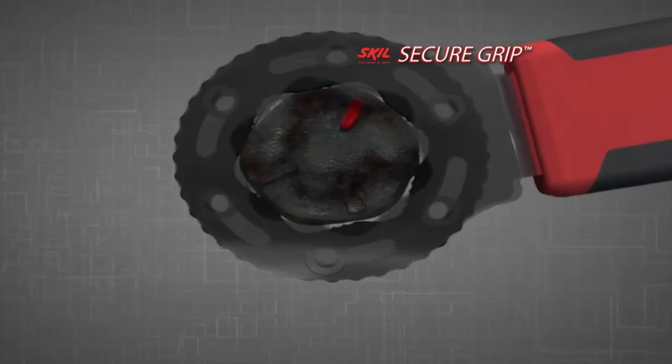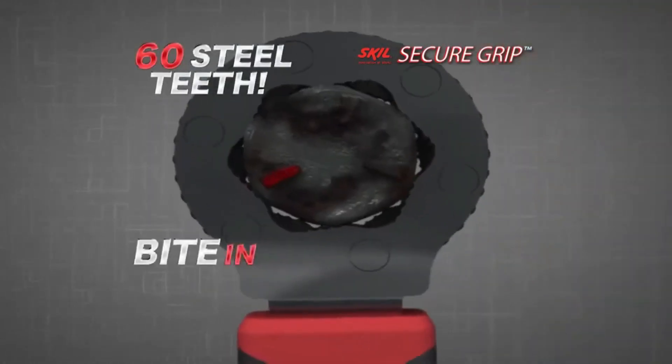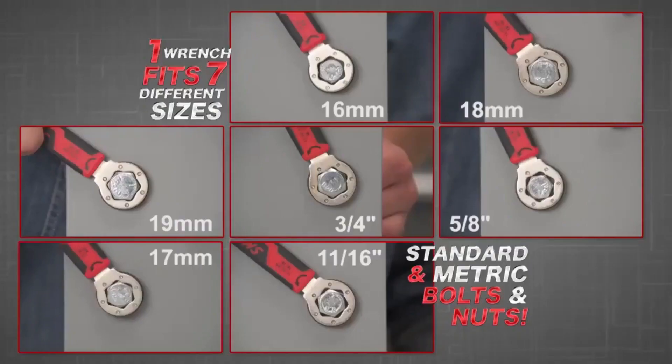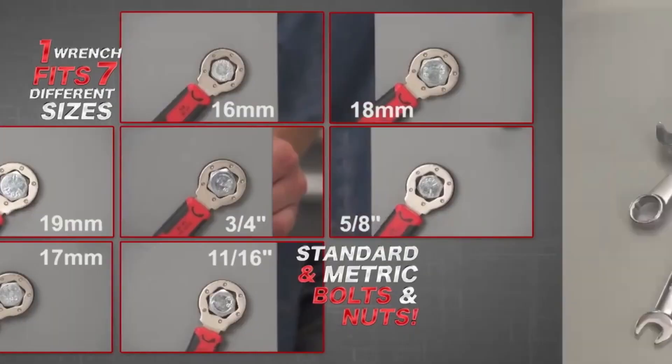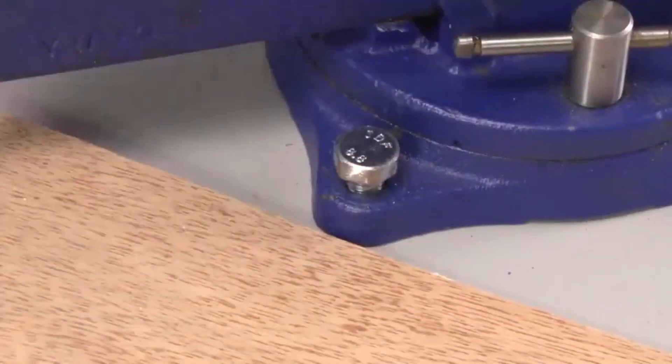What makes the Skill Secure Grip Wrench like no other are the 60 hardened steel teeth that bite into the bolt as you turn. Plus, it's self-adjusting, so one wrench fits seven different standard and metric size bolts and nuts. That means your four-piece Secure Grip Set replaces 27 ordinary wrenches — no more stressing or guessing.